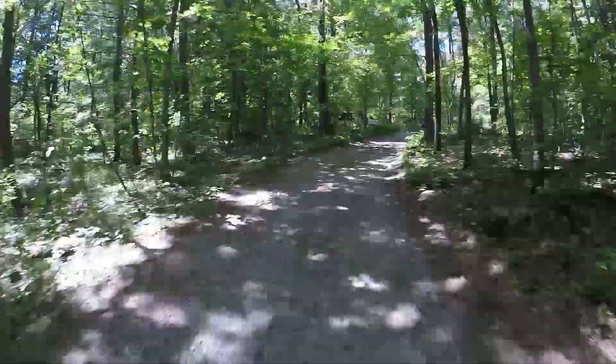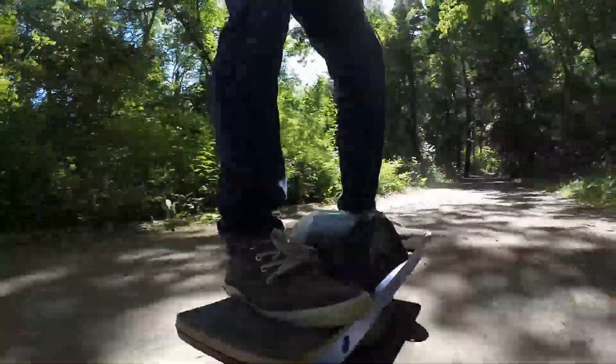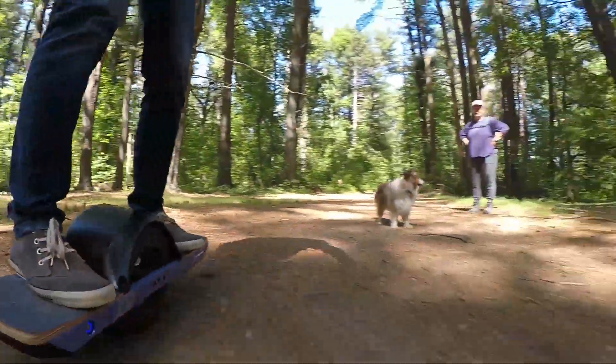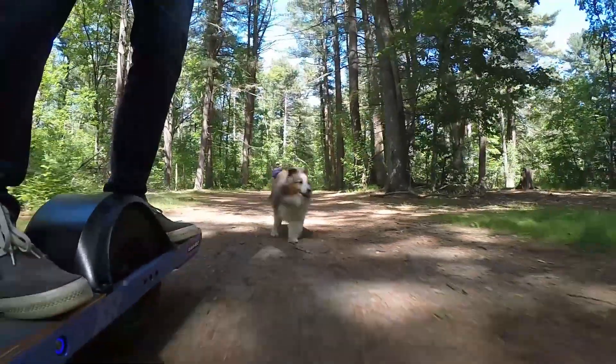Another thing we love about the OneWheel is how quiet the motor is — it's virtually silent, and all you hear is the tire on the ground. When we encounter dogs on the trail, they don't mind it at all. Many OneWheel owners have dogs, and they make a great companion for trail rides.